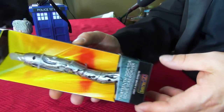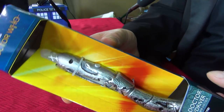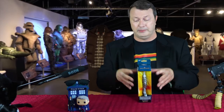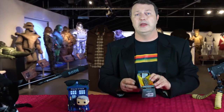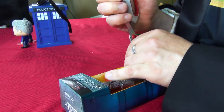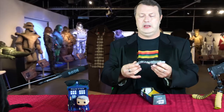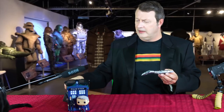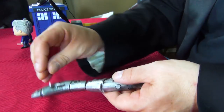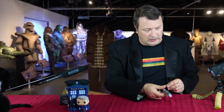I haven't even taken it out of the box yet — I was saving that for you guys. It's in this display case, which is going to be different from the plastic container it will come in with the general release. And here it is, the Sonic Screwdriver.